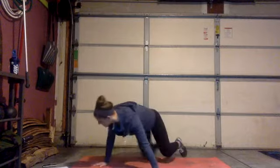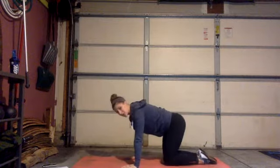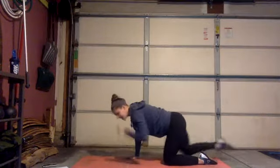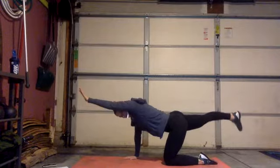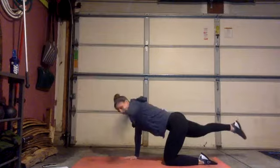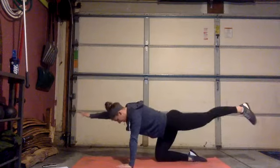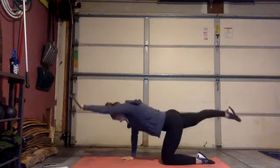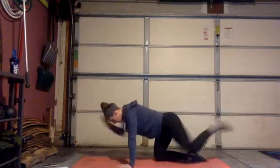One more on the floor — we're gonna do some bird dogs. That's opposite hand and opposite leg going straight out in front of you, and then straight up behind you. Squeeze your foot at the top, don't arch your back, keep it nice and flat by squeezing your core. Do about five on each side. Really feel yourself lengthen through your fingers and your toes.